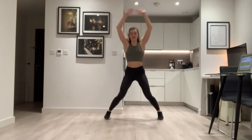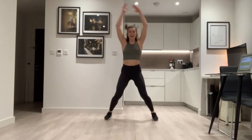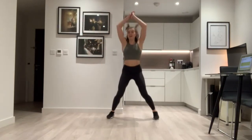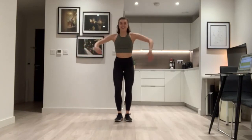Last few seconds. Clap, clap, clap — good. Shake out your arms, shake it out. Good guys, well done. Warm up is done!